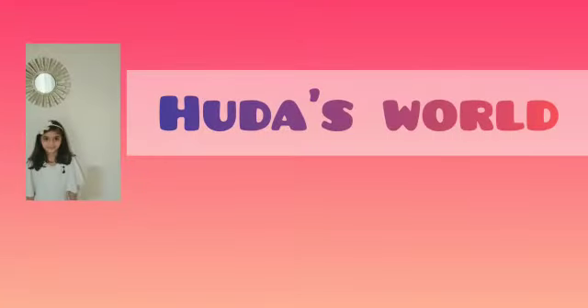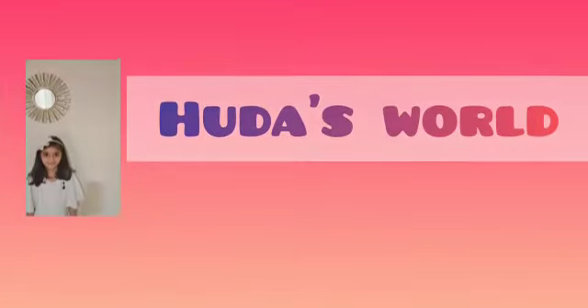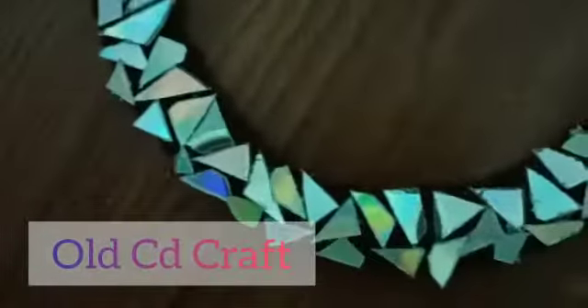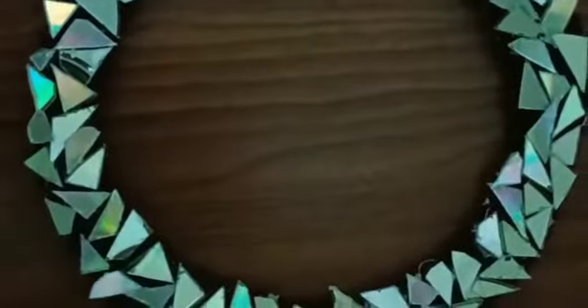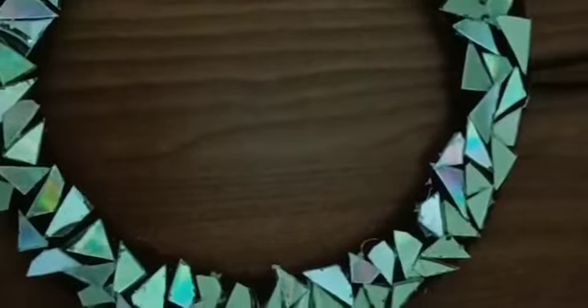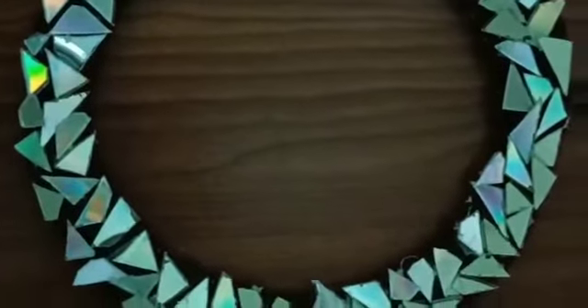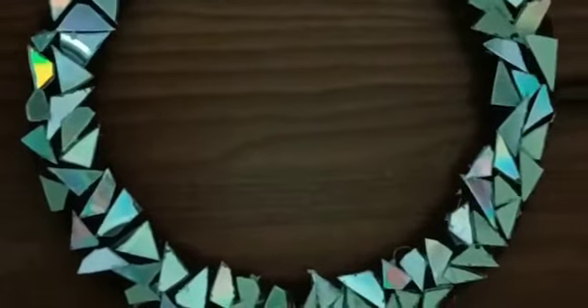Hi, assalamu alaikum everyone, welcome back to my channel. In this video I'm going to show you how to make a craft from an old CD. This is a very easy, useful, and beautiful craft.